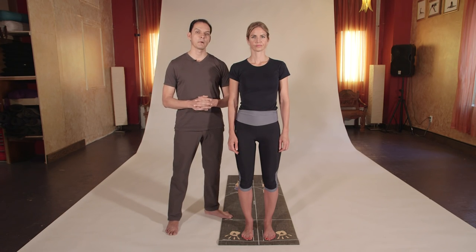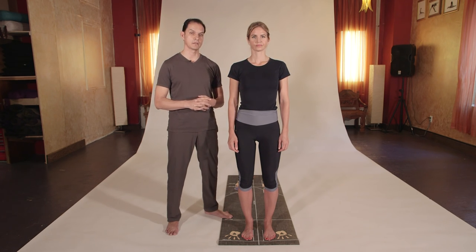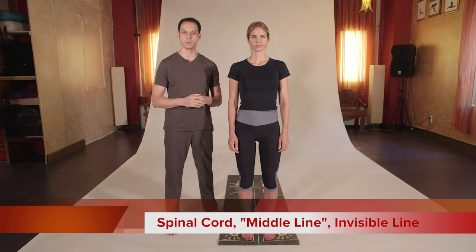In order for us to understand about basic alignment, we need to understand some fundamentals. The fundamental of basic alignment is the spinal cord — we call it the middle line or the invisible line.